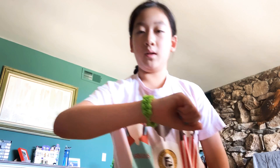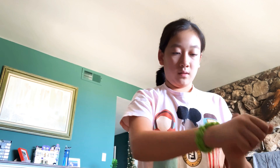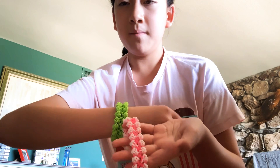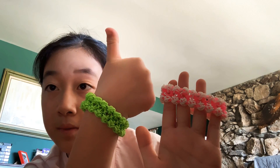It's a bit big but it looks really good! I really like this design and I hope you guys enjoyed it too. That is how you make this bracelet — it's really pretty. I hope you guys liked this video. If you did, make sure to give it a big thumbs up, and I'll see you guys in my next video — bye!